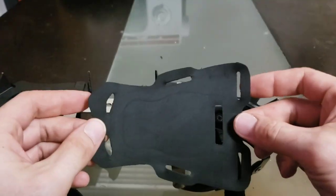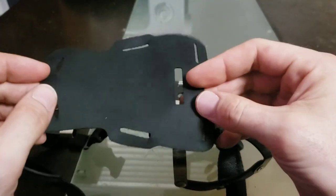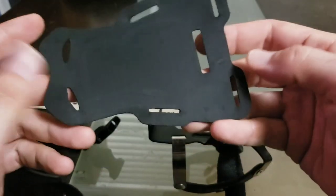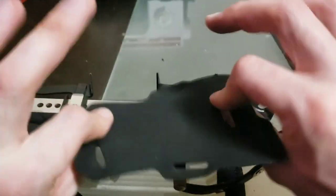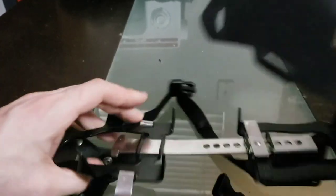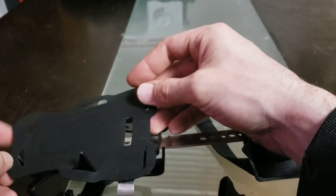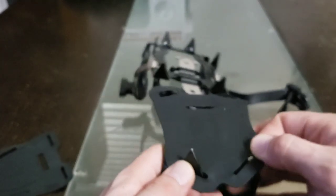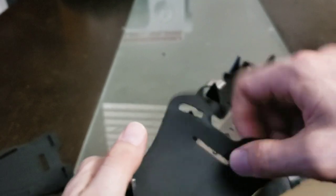Here we have the Snowskins. I've already put these on once just to see how it feels, then taken them off — and I'm doing this for the sake of this review. Let me see — this one goes up front, that's the front one, and that's the back one. The back one seems to be a little bit easier, so let's start with that. I'm just doing this on camera.